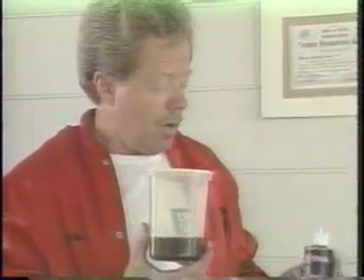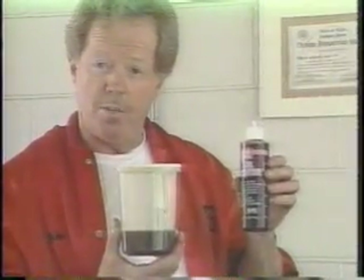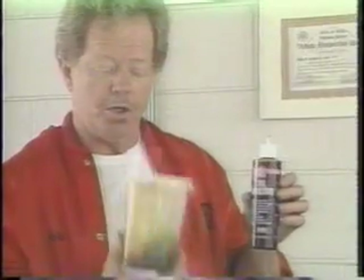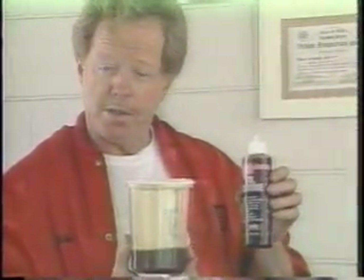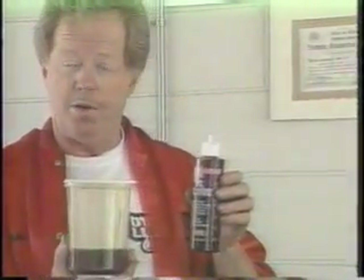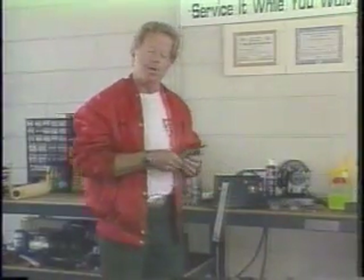We have eliminated this dry start problem with our product called DynaLube, which penetrates into the very micropores of the metal and never drains off. So when you first start your engine, you have no more dry start — and that is a tremendous savings: 70 to 80 percent savings of the wear factor of your engine and components. First of all, we're going to simulate a dry start — exactly what happens in your engine when you first start it up on a cold morning.